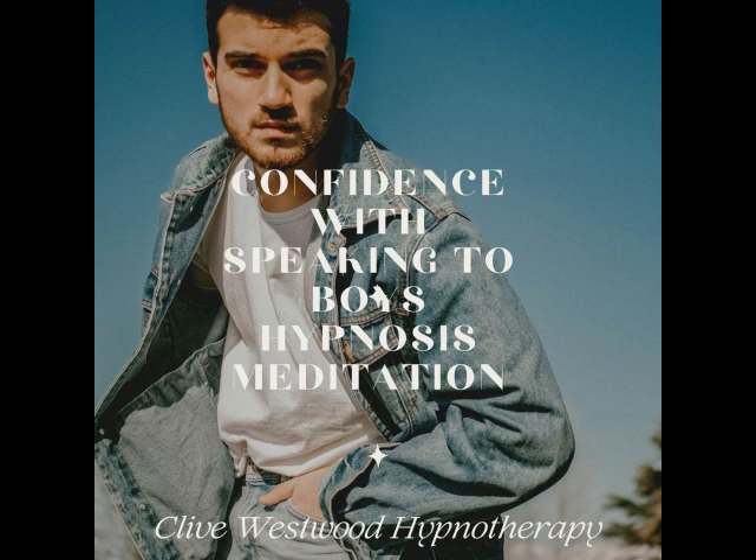I want you to imagine that there is a place in your mind. This place can be a real place you have been to before, or can be a part of your imagination. Whichever one it is will be effective.